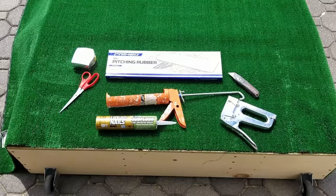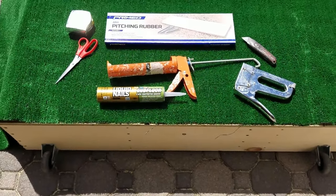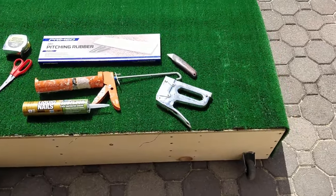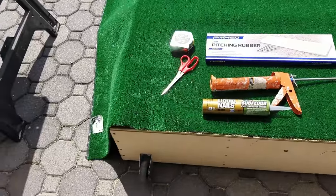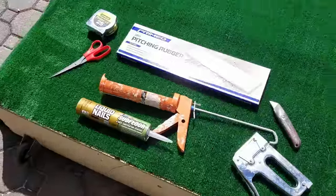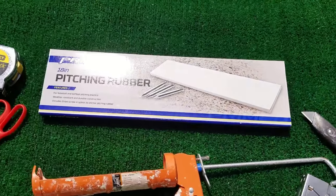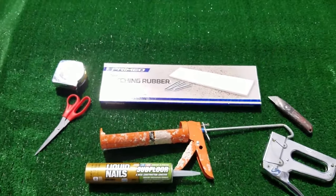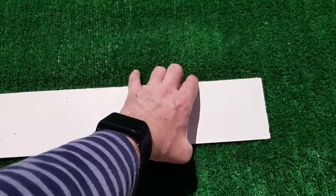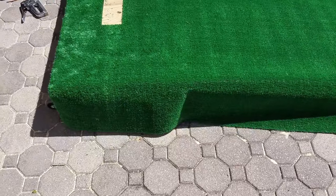Next, roll out your outdoor turf and gather your tape measure, scissors, liquid nails, staple gun, utility knife, and your pitching rubber. I went with an 18-inch pitching rubber. Make sure one side of the mound is flush so the turf is even with the base, and let it overhang on the other side. Put a few staples across the back to secure it, then position the pitching rubber where you'd like it — I placed mine somewhat in the middle but towards the rear of the mound — and use your utility knife to make a clean cut around the rubber.